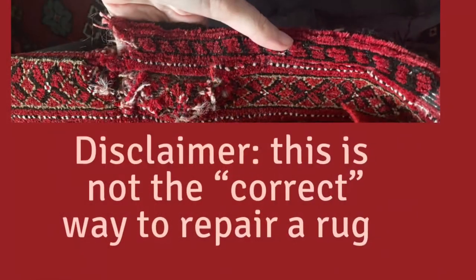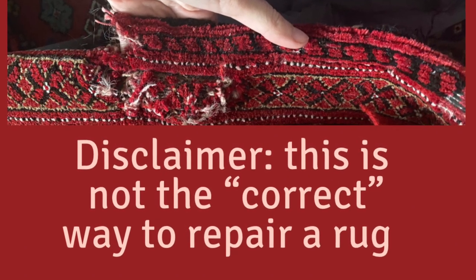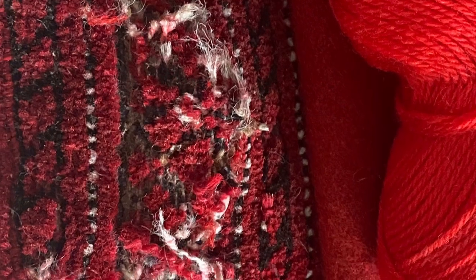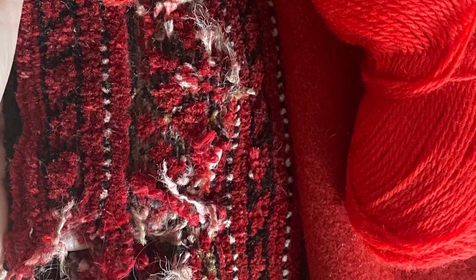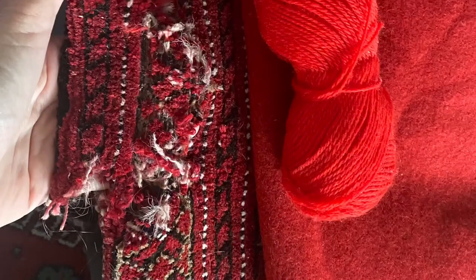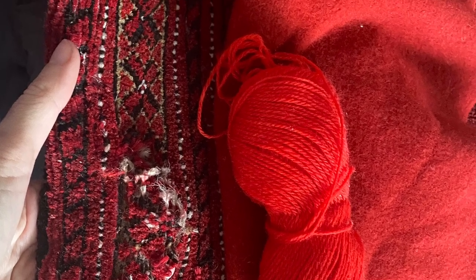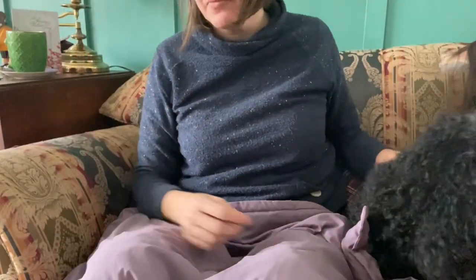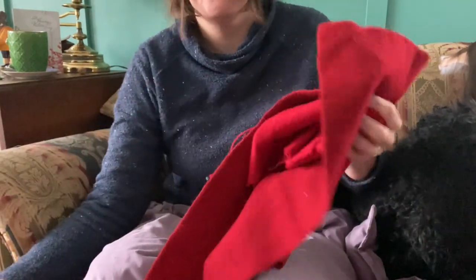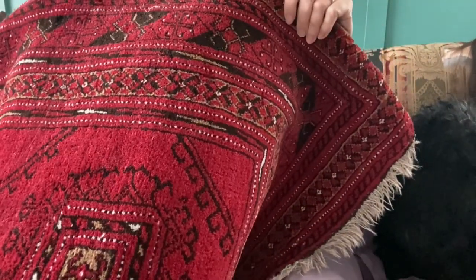I want to be clear that as I am repairing this rug in today's video, this is not the proper way to repair a rug, but it is the only way I was able to salvage it. This rug had what I would call catastrophic moth damage in three places. Life has been so hectic and busy, but we happened to have an ice storm over the Christmas holidays, and that gave me a chunk of about three hours to sit down one afternoon and get this rug fixed.